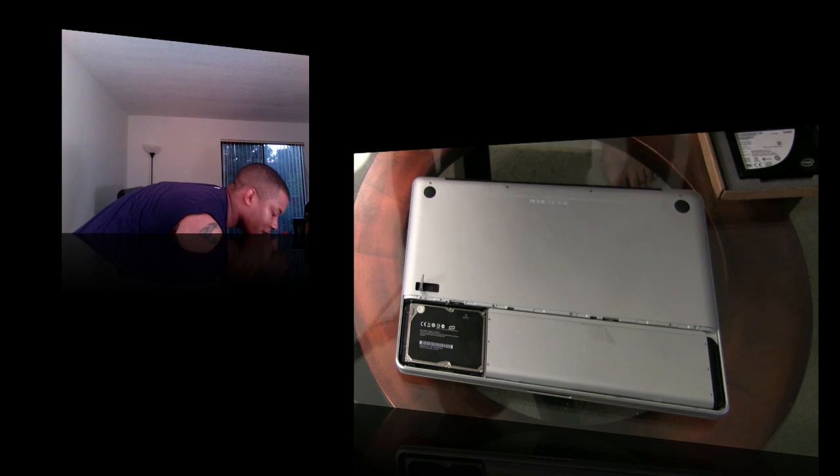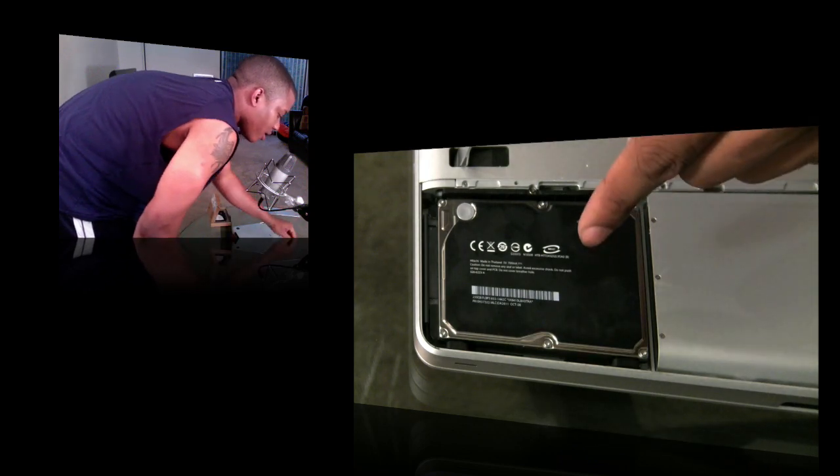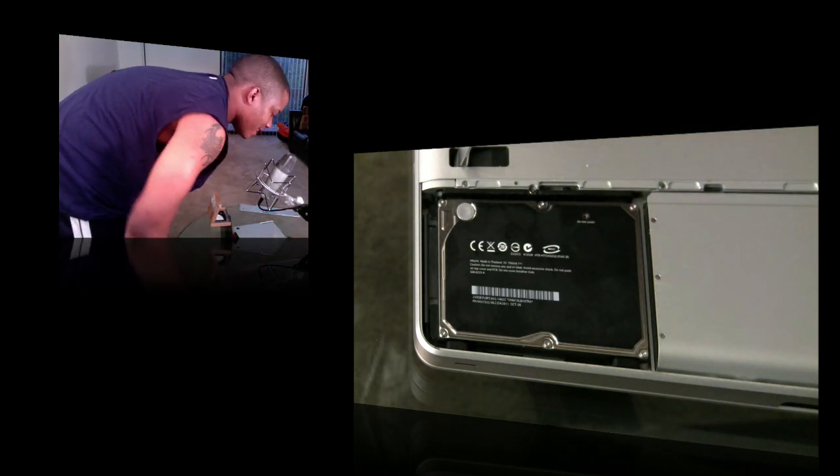I'm going to cut and zoom in so you can actually see what I'm doing. Alright, so the old hard drive is here, ready to be taken out.